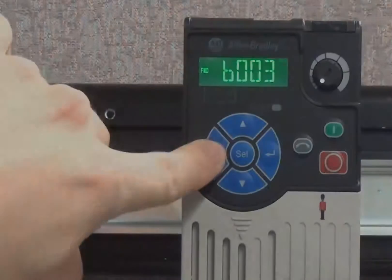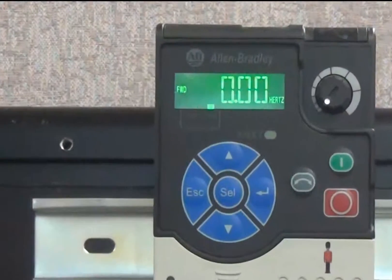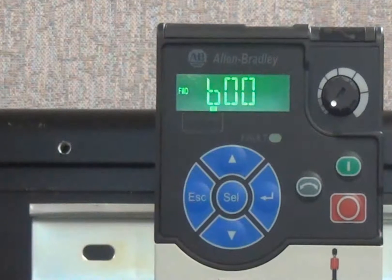During the first power-up, the display will show the value of parameter B001, which is Output Frequency.